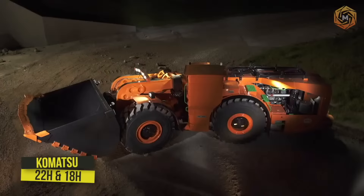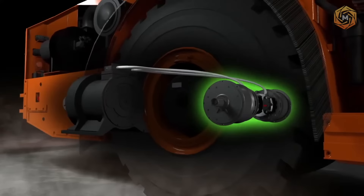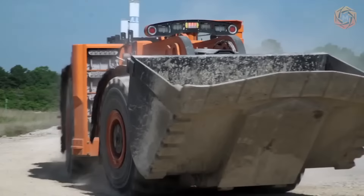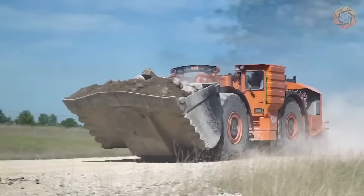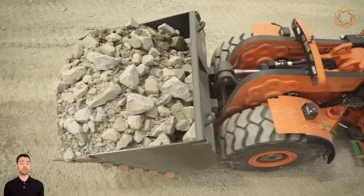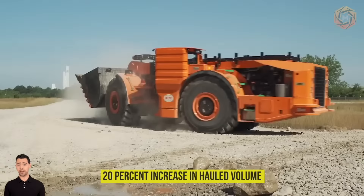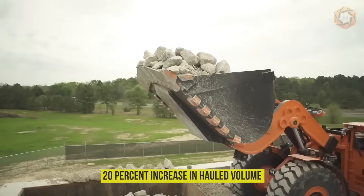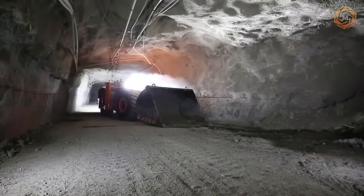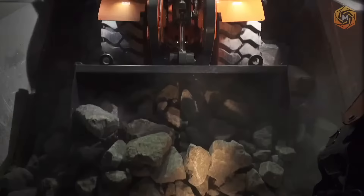High-tech hybrid drive underground loaders with reliable, independent electric motors in each wheel — the Komatsu 22H and Model 18H left-hand drive hybrid loaders — claim the lowest total operating expenses in their class. The two machines offer a 20% increase in hauled volume over conventionally powered loaders, and up to 20% reduction in fuel costs. This hybrid is designed to help you reduce costs and achieve your underground hard rock mining goals of zero emissions and electrification.